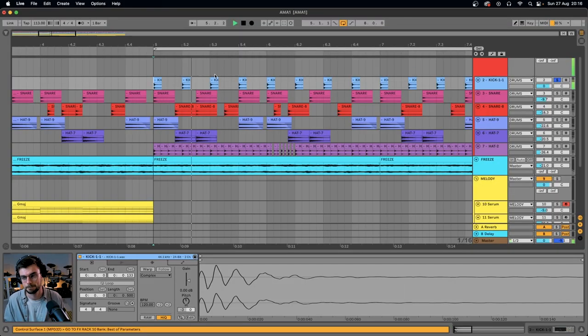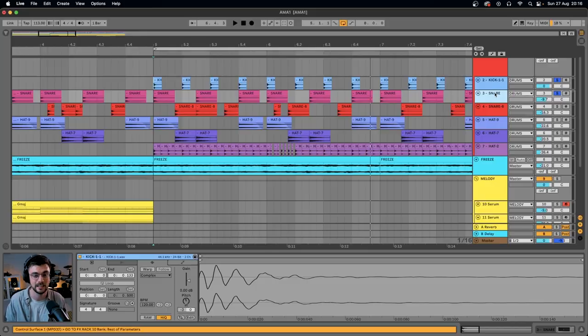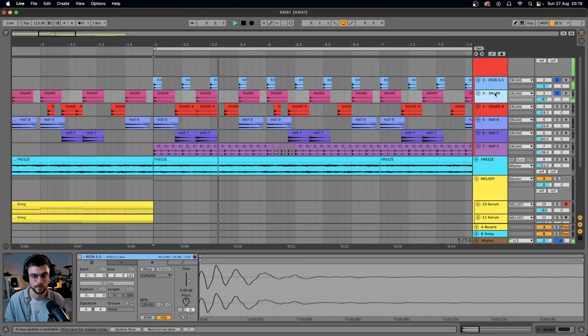The kick is just playing on the downbeats of the quarter notes. Nice and easy so far, and so is the snare — it's just falling on the same downbeat as the kick, with the second snare falling on the offbeat. If you've come from the pop world this might already sound a little different to the beats you've been creating, but hopefully it's still quite easy to compose.